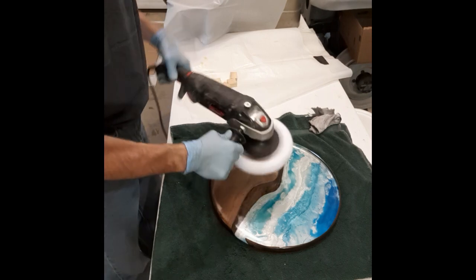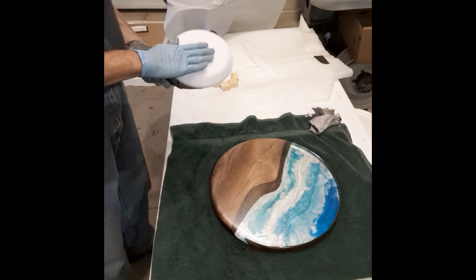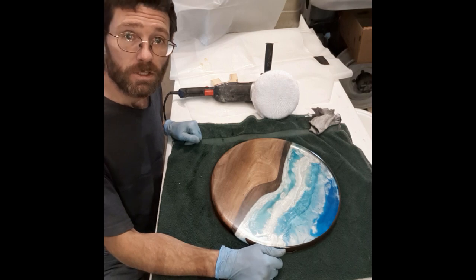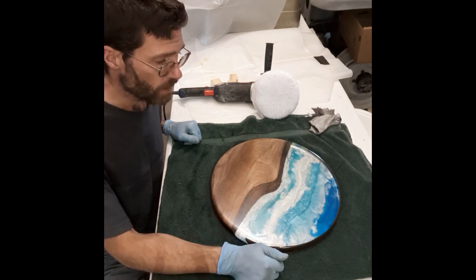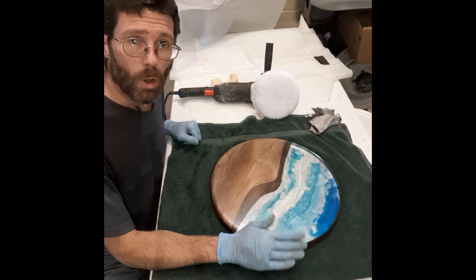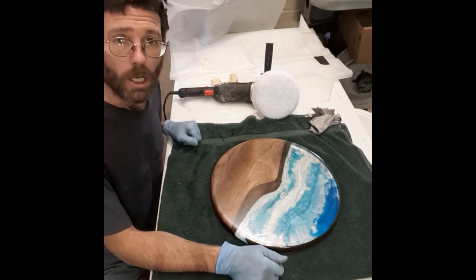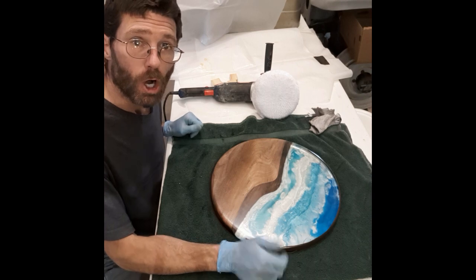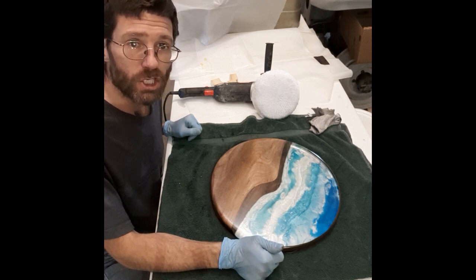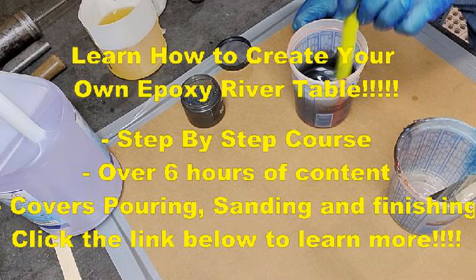I've got the buffer on about three or four and it buffed right up nice and smooth. You want to let it sit about five or six hours, but I wouldn't recommend using it for at least a day. They say you can wash it with water, but don't wash it with soap and water for at least a week — it takes a little bit to cure. Rubio Monocoat is designed for hardwood floors, but it works great on these river tables and leaves a really nice finish.